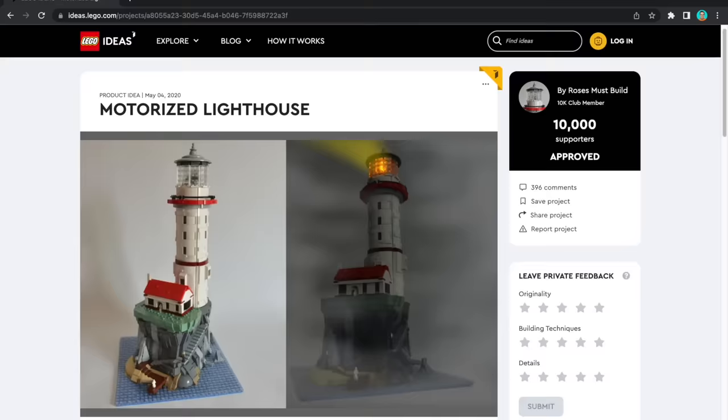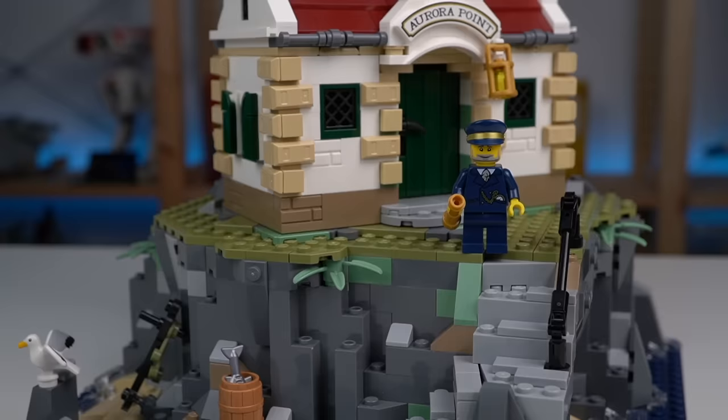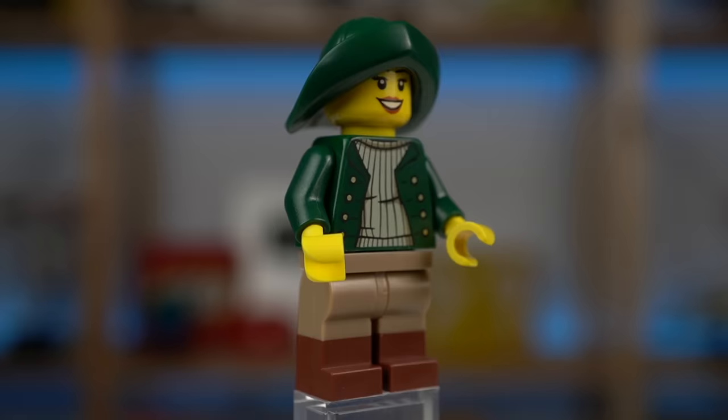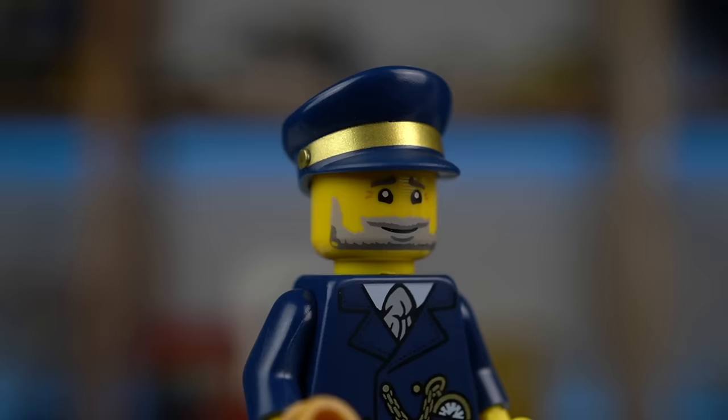It's worth mentioning that the original idea for the set was micro scale, but the LEGO designers decided to go for minifigure scale, which I don't mind at all since it makes this a great addition to people's custom LEGO cities and displays. The two minifigures included look really good and fit the theme perfectly: a sailor girl with what I believe to be new prints and a hat in dark green I don't remember seeing before, and the lighthouse keeper featuring new prints and a golden telescope. I quite like his expression — you can't really tell if he's worried or happy.